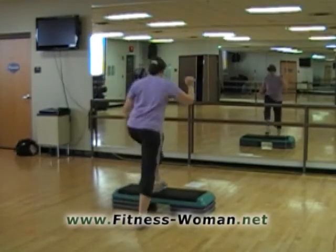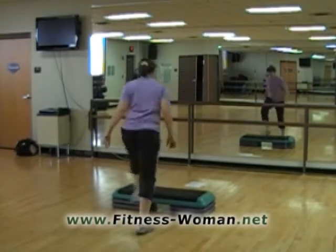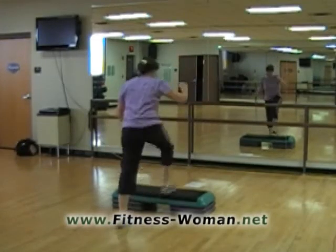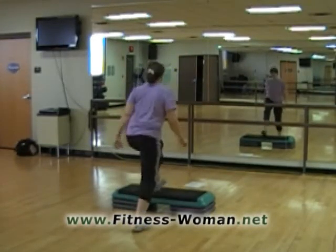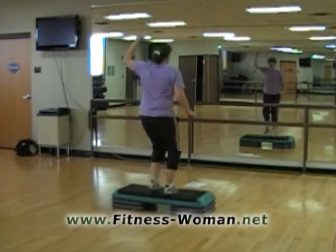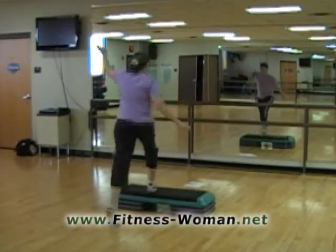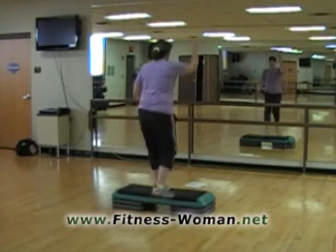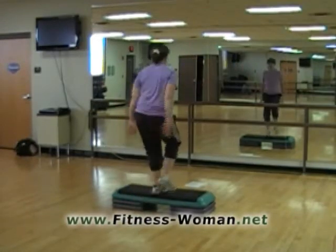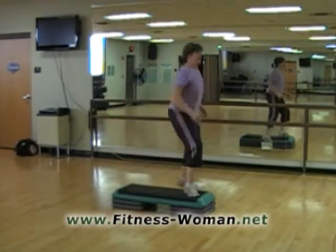One knee lift. Right basic. Revolving door — revolve, here we go. And basic. One more. One knee lift. And now we're on the left basic. Revolving door. Here we go. And basic. All righty. One knee lift. And a right basic. Revolving door again. And basic.